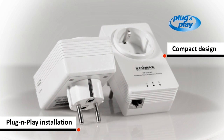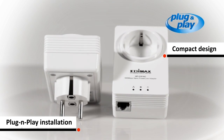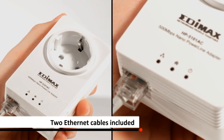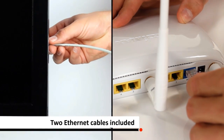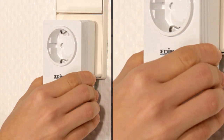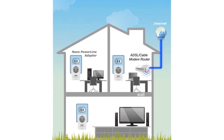It's extremely easy to set up and the size is small. Connect a Powerline Adapter to your router and connect another to your computer or a TV. Then plug the adapters into the power sockets. Now the existing electrical wires in your home are transformed into a high-speed network.